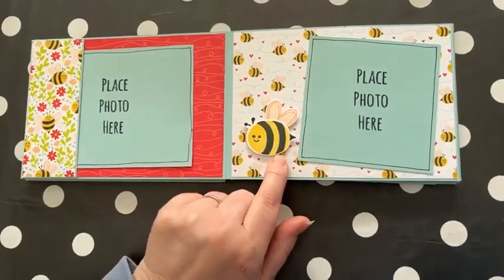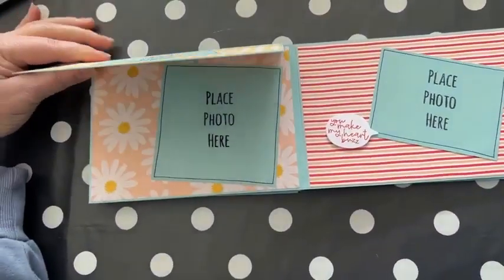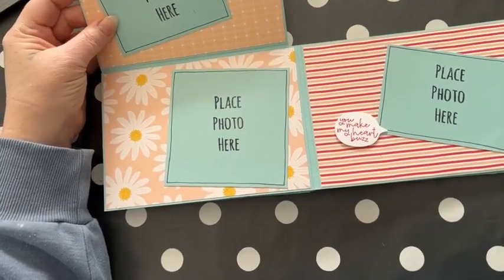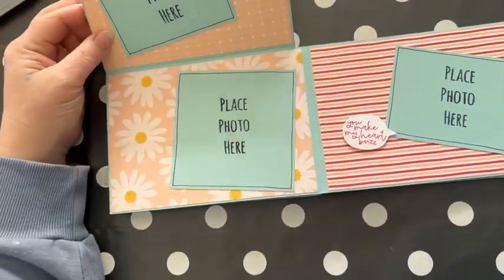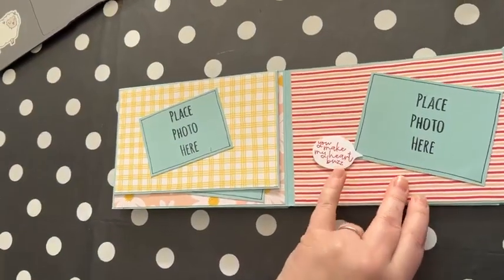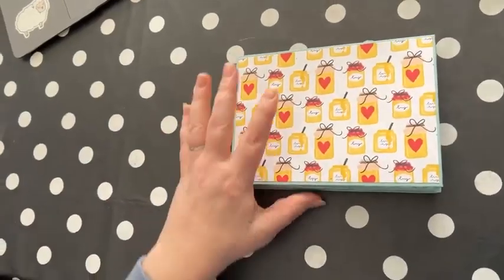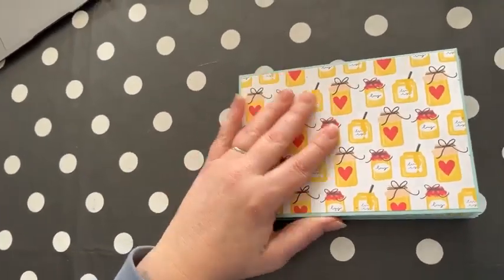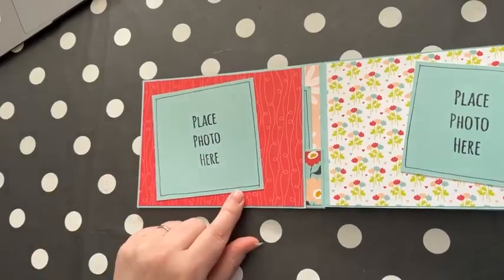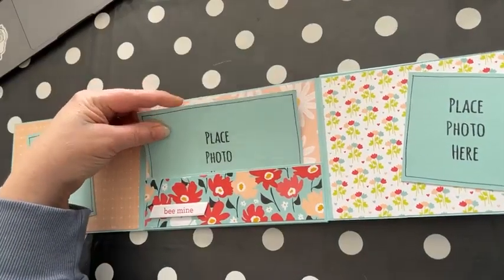I've stamped and punched out the bee on that one and added it on dimensionals for added interest. On this page we have lots of photo space — a two by three there and a nice four by four flap. Then on this page we have the bee punch used as a speech bubble again. Very simple, and these papers are just so easy to use — they make it so easy. Going through backwards as well, we have room for photos, a flap out here and a pocket again.